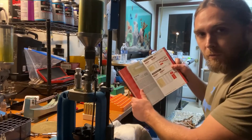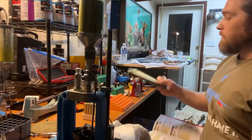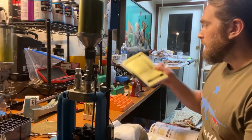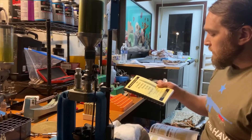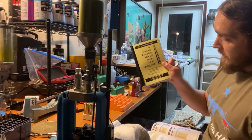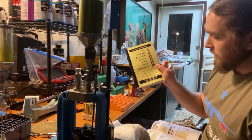I also reference the Complete Reloading Manual for 30-06 Springfield, which has data from just about everyone: Accurate, Alliant, Hodgdon, Hornady, IMR, Nosler, RCBS, Sierra, Speer, Winchester, and others. That's a really good one to have.